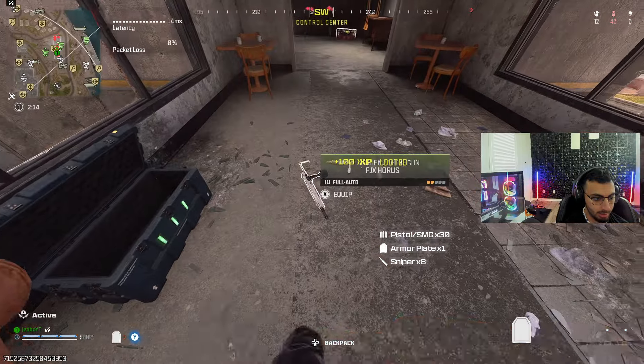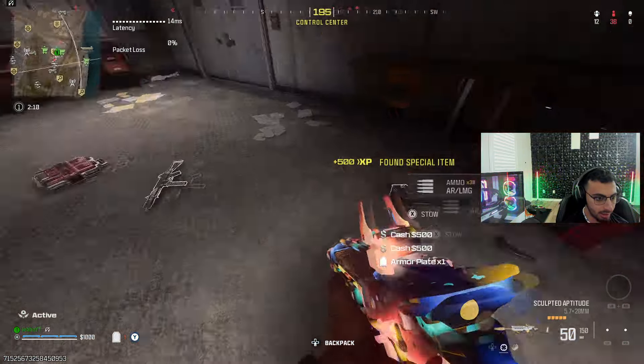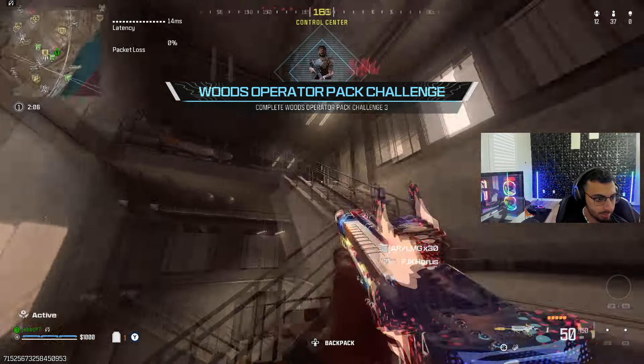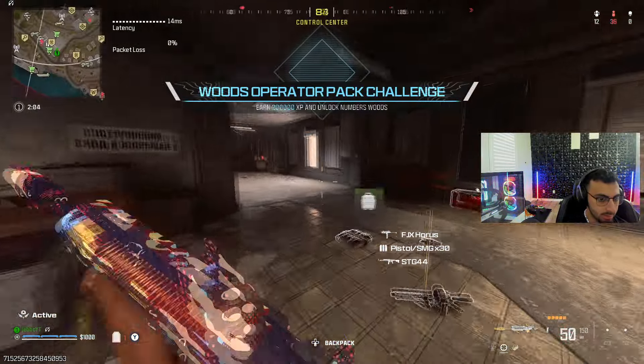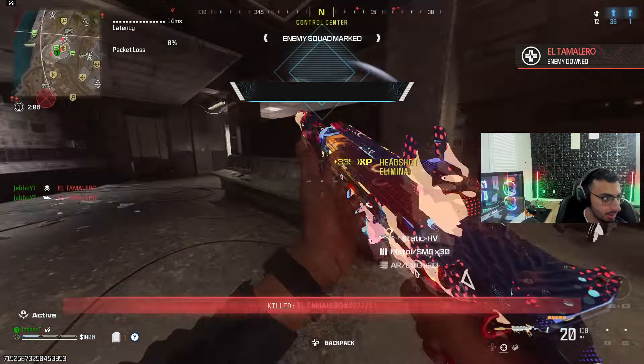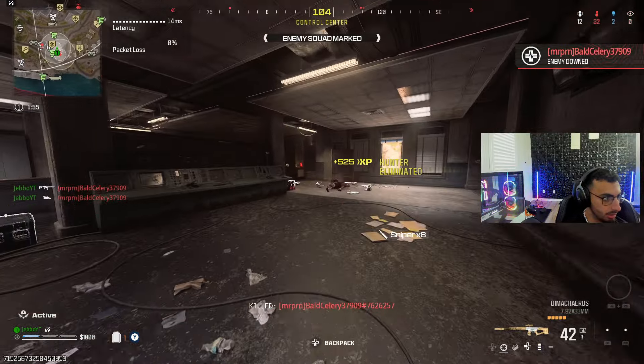Give me a sniper, give me a nice beautiful SMG, and give me a loadout. Chat, you guys are going to bless me this evening. Oh, they're all on the roof fighting — except this guy, what are you doing out here? Taking them out too. I need to reload.